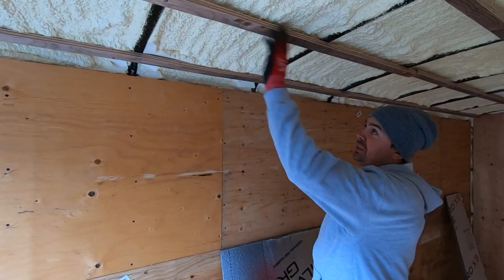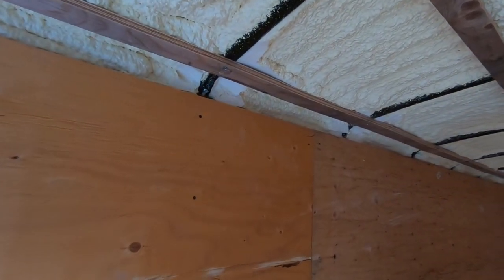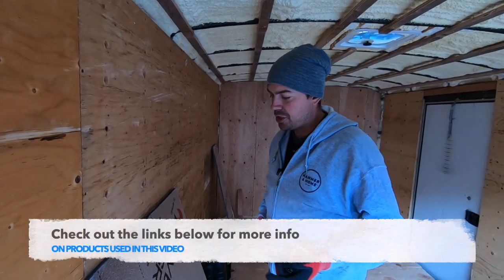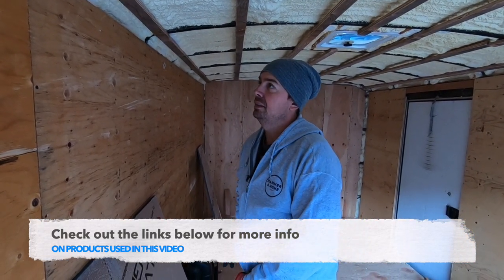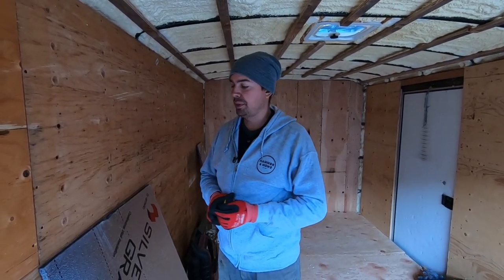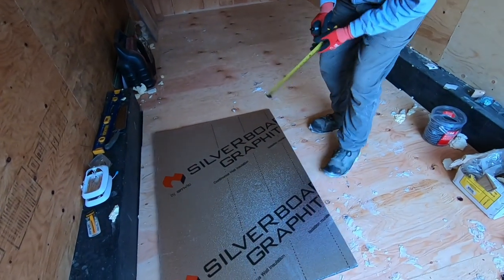These are all parallel, or as close to parallel as I can get them. I'm going to cut a little bit bigger than I need and then just push it in there. You need a tape measure, felt marker, a good knife like an Olfa, and a straight edge like a level, a piece of aluminum, or a T-square. I'll just mark this out and then cut it.